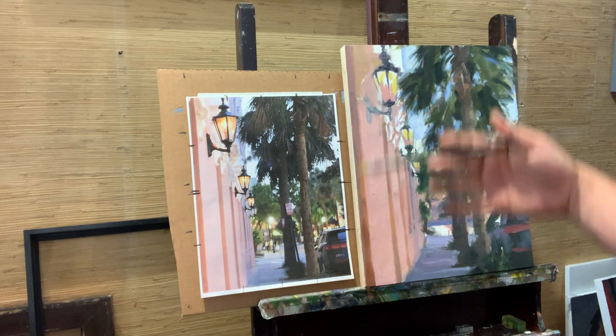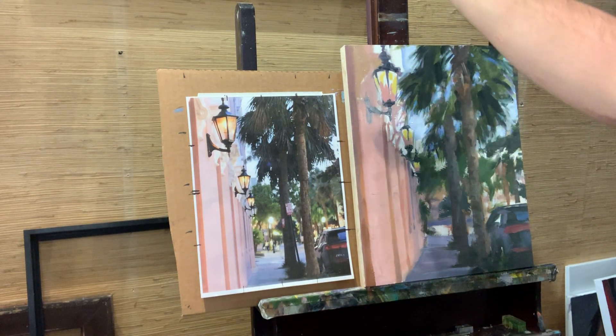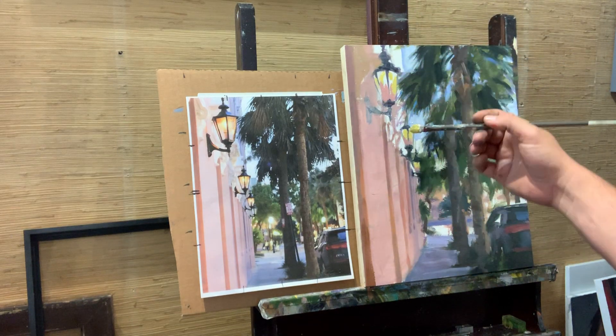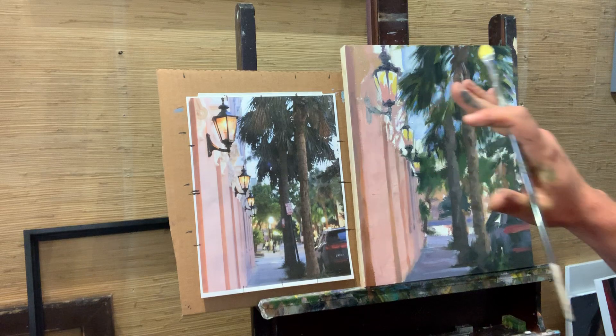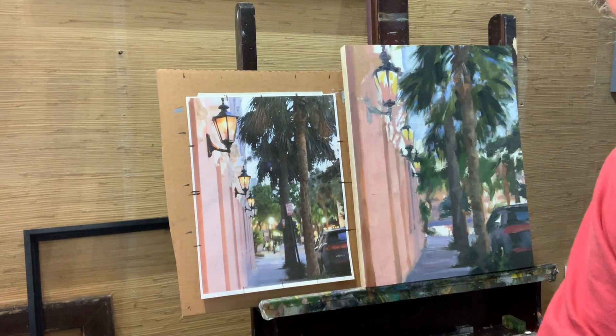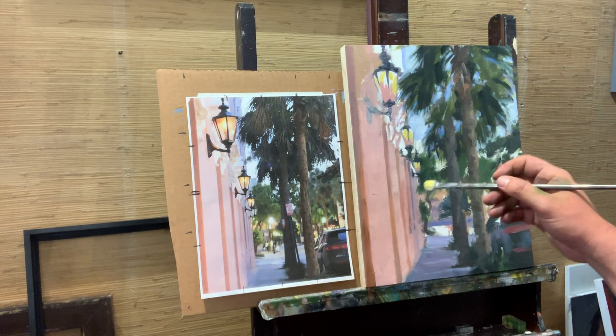Usually the thicker the paint, the brighter the value of the color is. Paintings are not only two-dimensional, they're also three-dimensional. Light coming from above hits the brush strokes you use and creates depth, pushes things back — it's a play on the eye, basically.